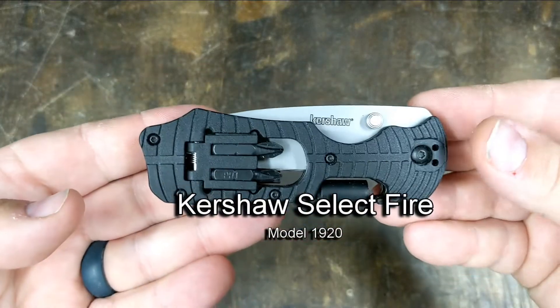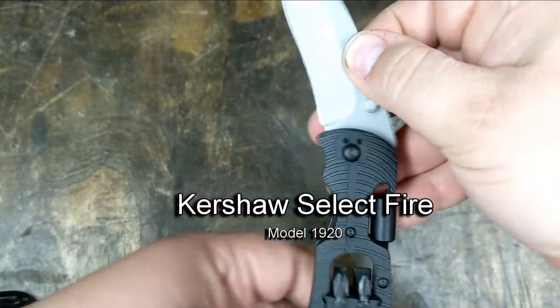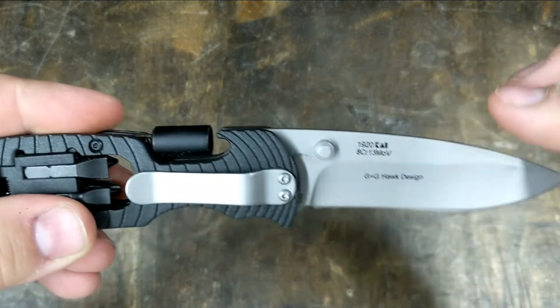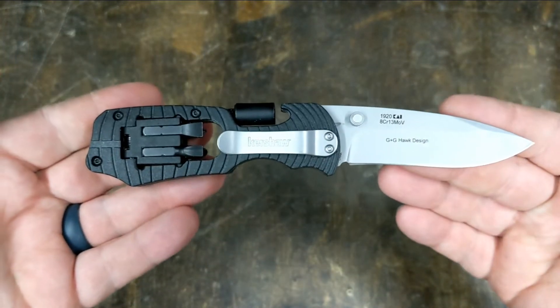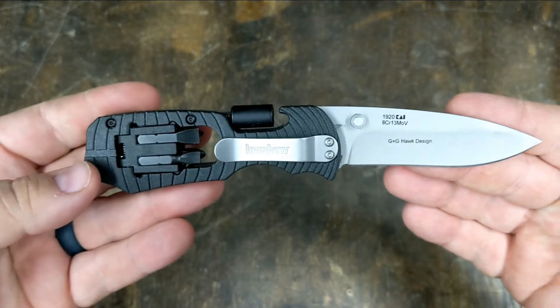This is the Kershaw Select Fire, the Model 1920. And this has been my desk knife for quite a while.